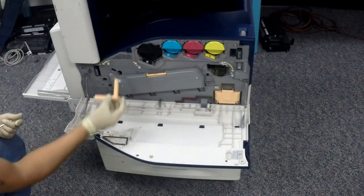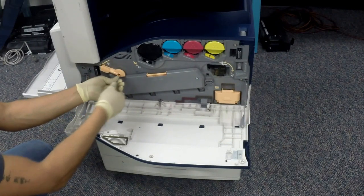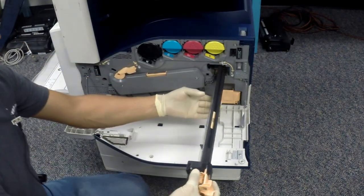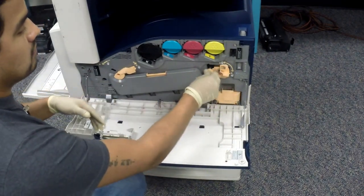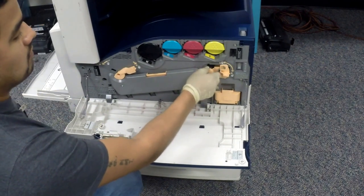Let's put back the IBT belt tension lever. It should be in the unlock position with the screw going in the middle, then lock it in place. Now insert the belt cleaner — screw it first, then bring down the latch. Now all you have to do is close the front door and you're done.